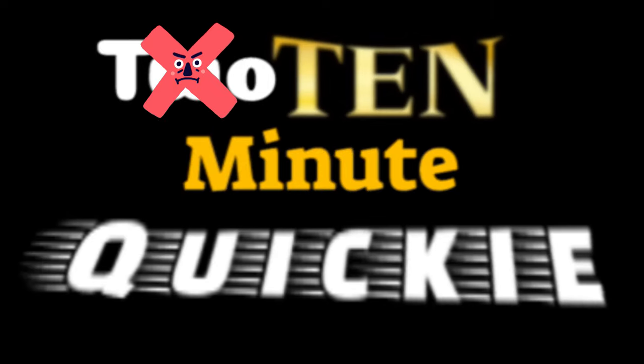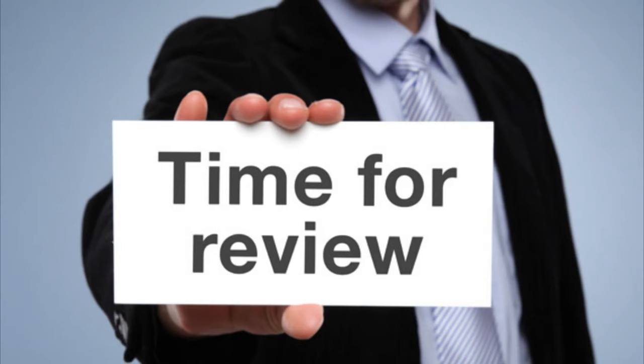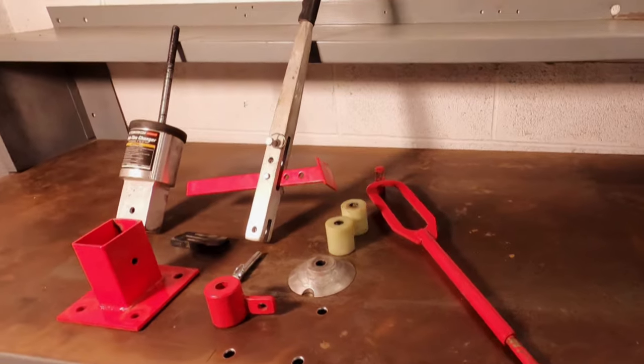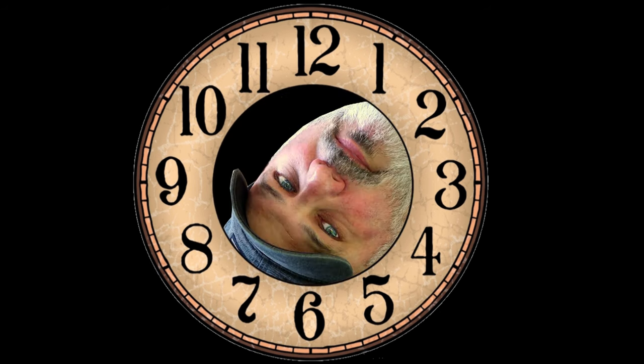Hi, welcome to another Mostly Mike's Show 10 minute quickie tips and review. Today I'm going to review the Pittsburgh Tools Mini Tire Changer that I purchased from Harbor Freight Tools. I had this gem for a year or so, and I'll share a few tips and tricks that I learned along the way. The clock is running, so let's do this.